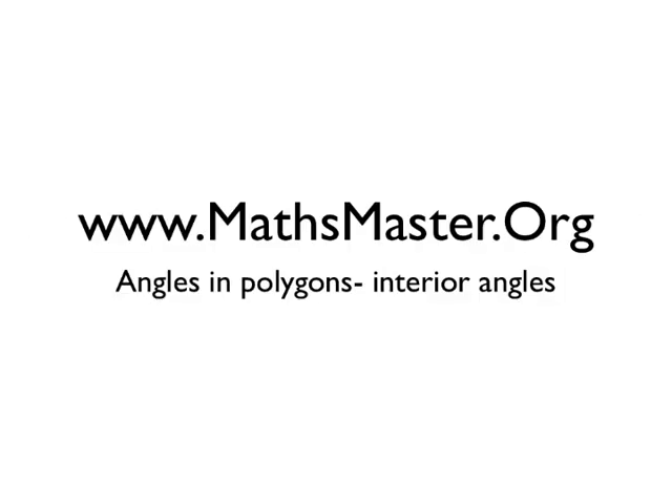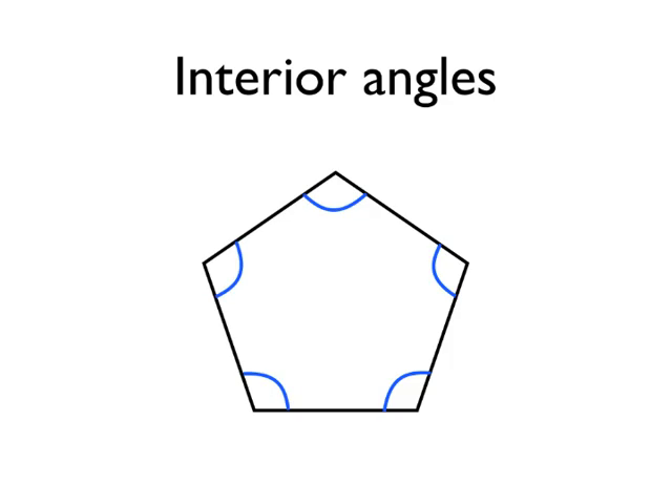Welcome to MathsMaster.org. Let's learn about angles in polygons, in particular interior angles. Interior angles are just the angles inside any polygon. Here I've got a regular pentagon and I've coloured the interior angles in blue — that's just the angles inside the pentagon.